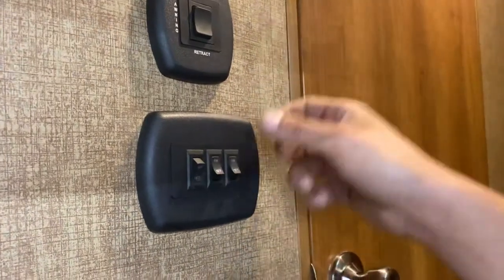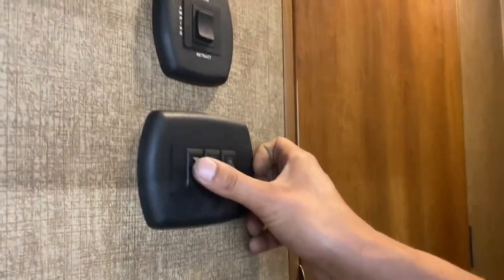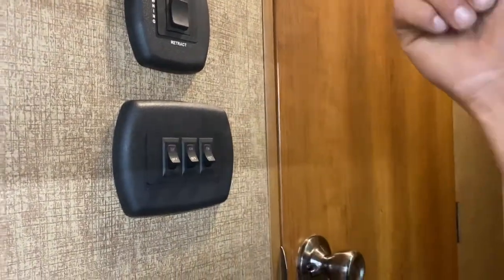Up on the wall here we've got your light switches. On the right you get your hallway center light and your awning light outside. On the left you get your living room lights.